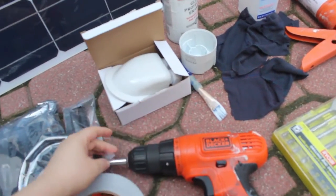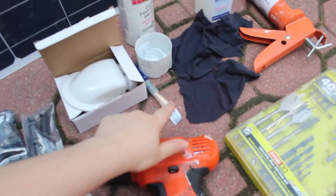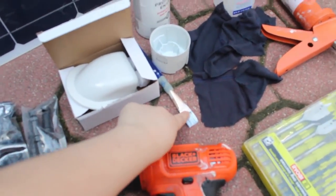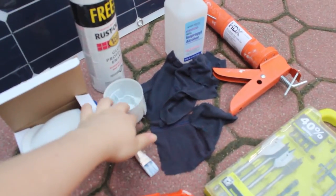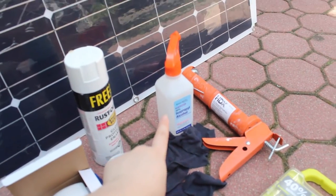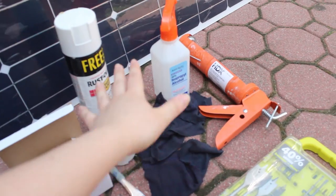We have a drill to drill the two holes in the van for the wires. We have a paintbrush with spray paint for rust prevention, with a lid so we can spray into the lid. We have some alcohol to clean everything before you glue and before you put anything up there — it should be clean.